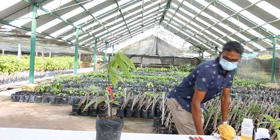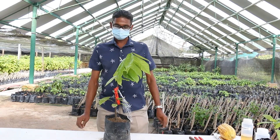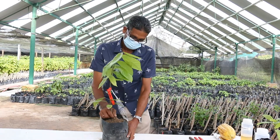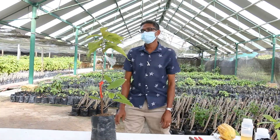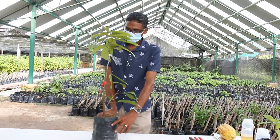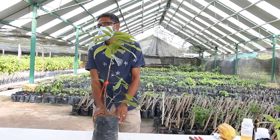The flush has now begun to harden, and this is at six weeks after grafting. This is a plant that is two months after grafting. Notice the flush has begun to branch and is now looking like a cocoa tree.